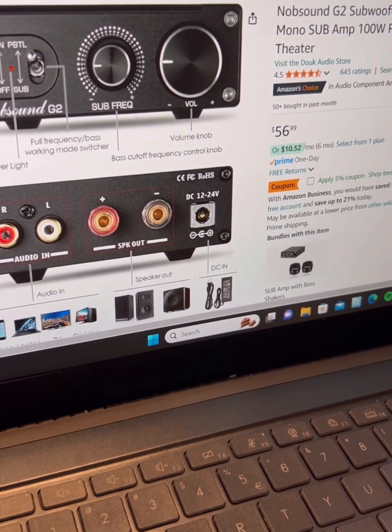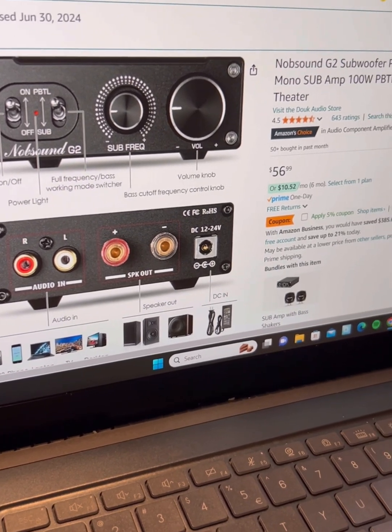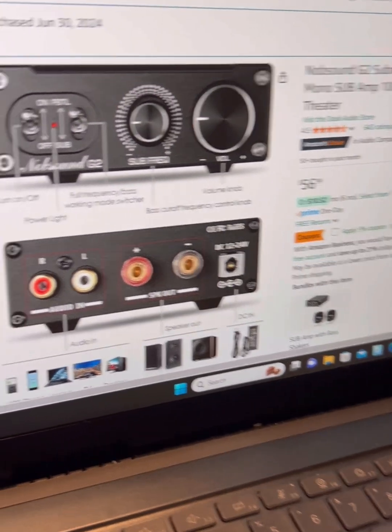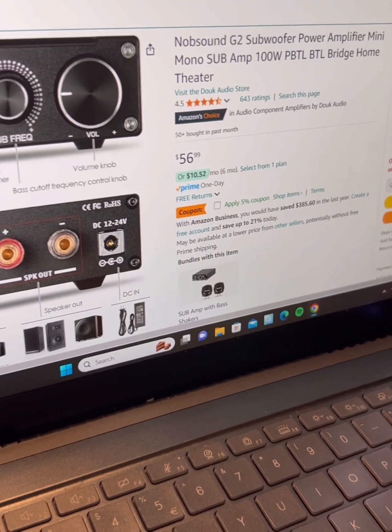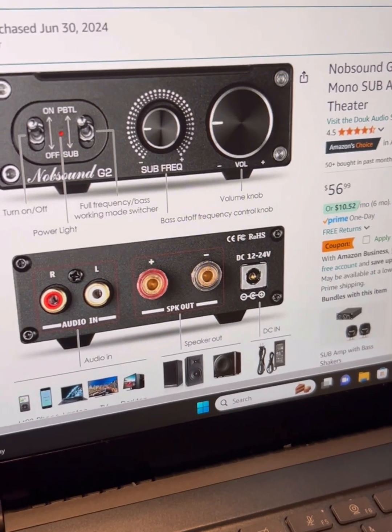The speaker has three components and they're all eight-ohm, so wiring them all in parallel works out to 2.7 ohms. The Novosound G2 has no problems driving the speaker, and it sounds great — especially that Peerless tweeter.